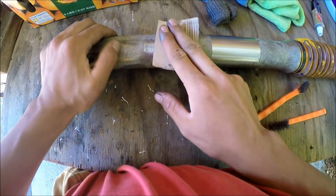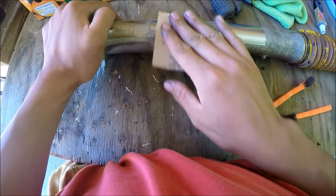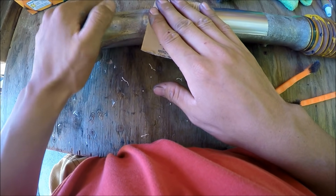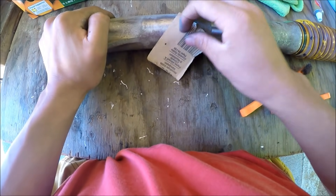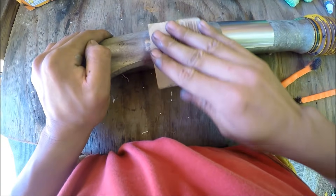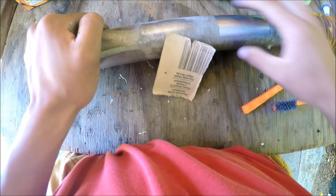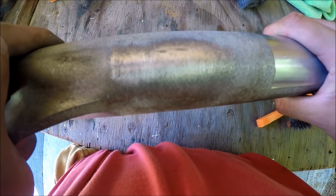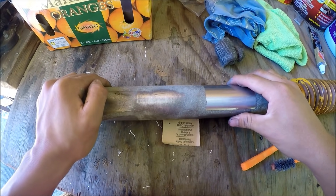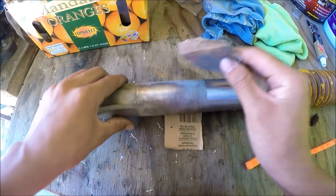Just keep on sanding — had to pause there because I was running out of memory on the SD card. Anyways, just keep on doing this for a while. You get to a point where it's kind of scratched a little bit, and maybe you want to go to 120. So here's some 120 right here.